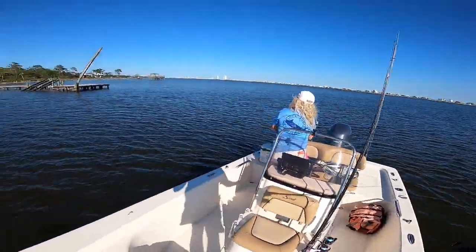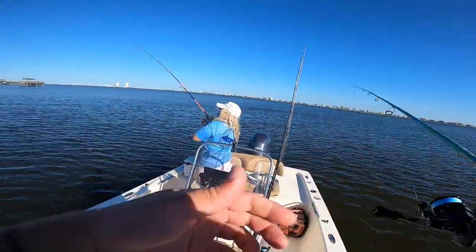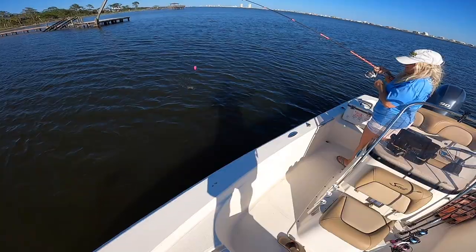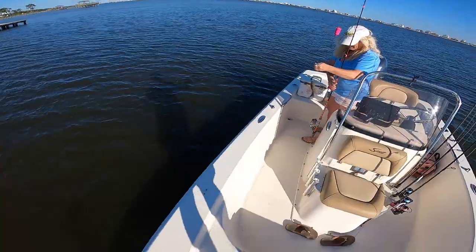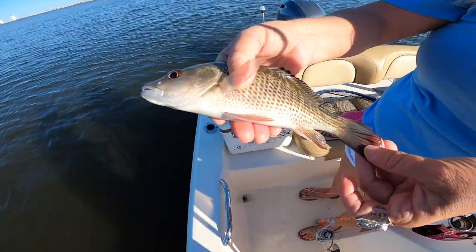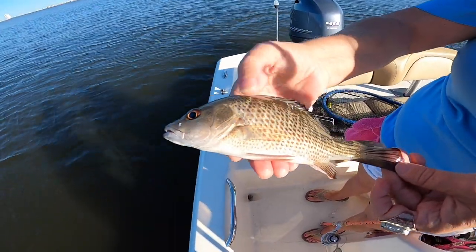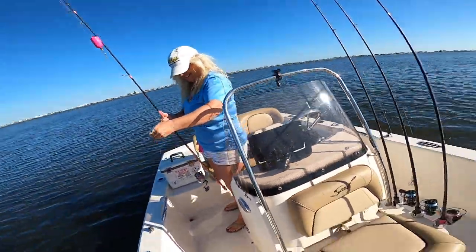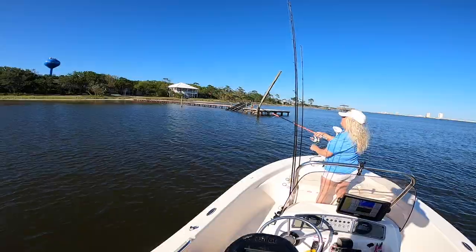Oh, you got one! Set the hook, set the hook! Is it good? Is it big? Mom's got something — what is it? Oh, mangrove snapper! That's the first one — don't catch too many of them in here. All right, mom got a mangrove snapper. Now you do have to have a reef fish permit if you plan on keeping them, and they do have to be 12 inches total length. This one's too small, so we're gonna throw it back.